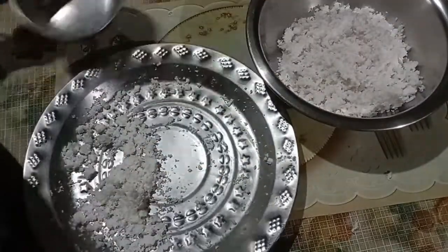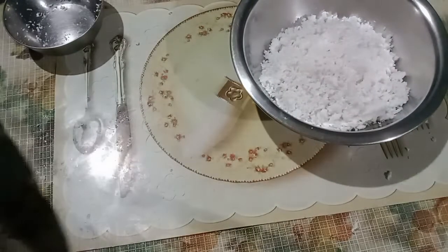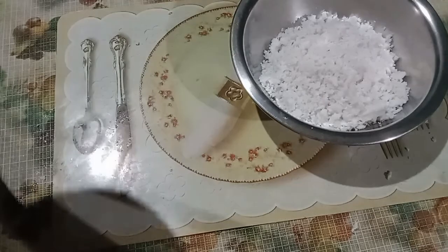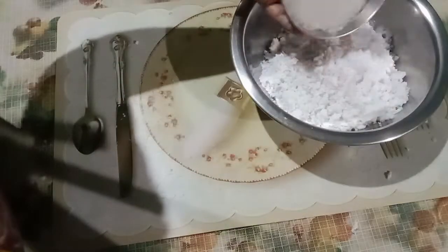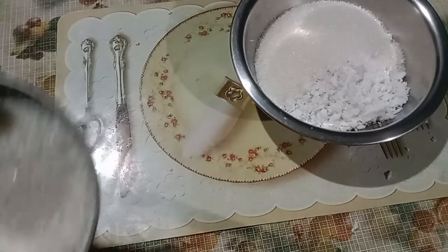I have to do the dishes. I will use the dishes. I'll put them in the bag. I cut it, and then we cut it off.